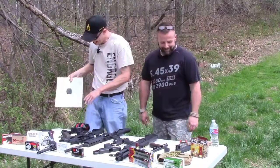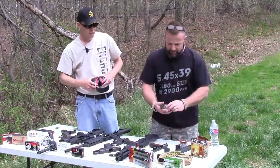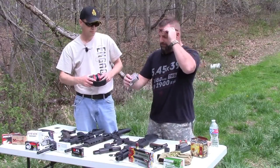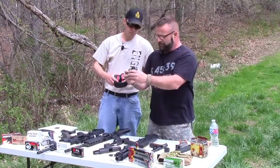Let me start off with this 9mm. I'm going to try some Hornady Critical Duty — 135 grain.